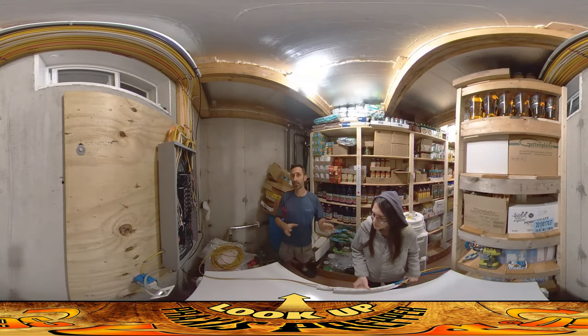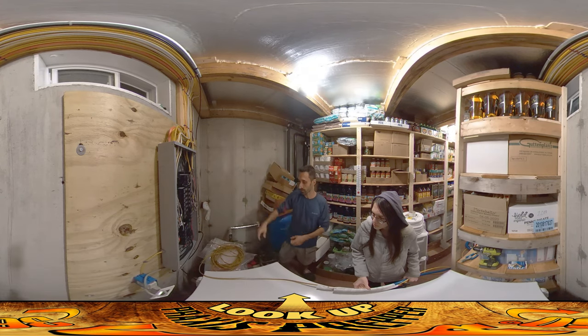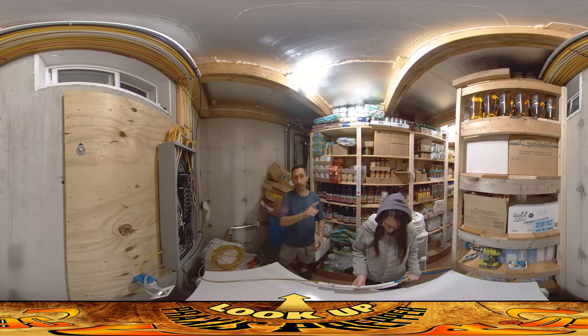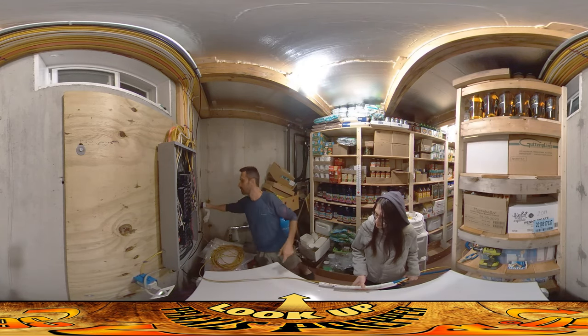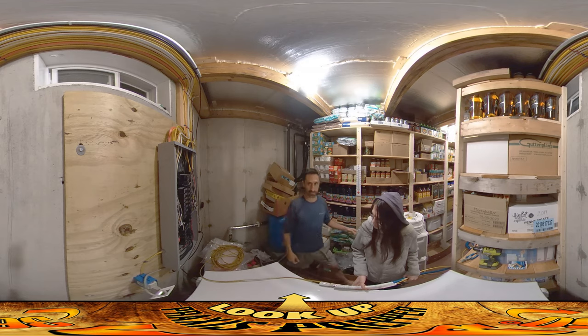Hey everybody, this is Praxis and today we're running some new lines out into the root cellar. This is the conduit that runs over there and in a moment I'm going to be heading over there to pull stuff through. What's there presently is an extension cord running a dehumidifier. What we're going to be pulling through is a new extension cord, a water line, and some Romex cable. The new extension cord is just so I can have temporary power while I work out there. This was also the stuff to keep radon from leaking out of there.